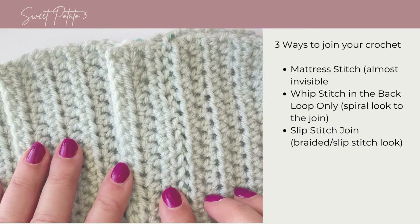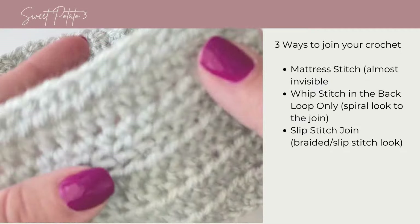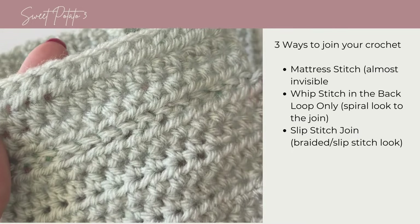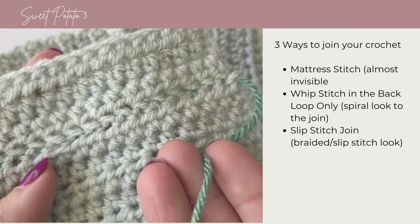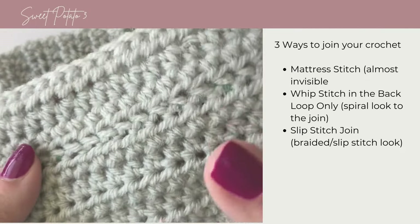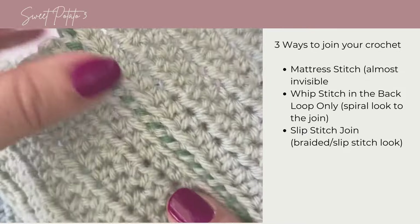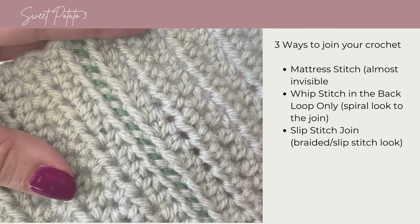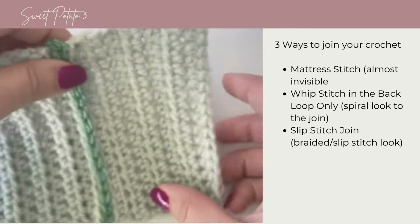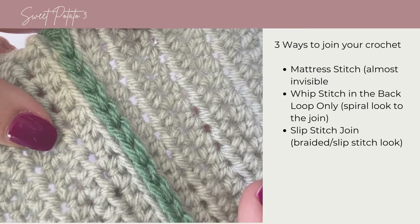Today I'm going to show you how to join crochet pieces. I'm going to show three different techniques that have three very different looks. The first one is the mattress stitch, which is almost invisible. The second is the back loop whip stitch, which creates a little spiral decorative join. And if you want an even more visible join, you can try the slip stitch join, which creates a beautiful braided look.